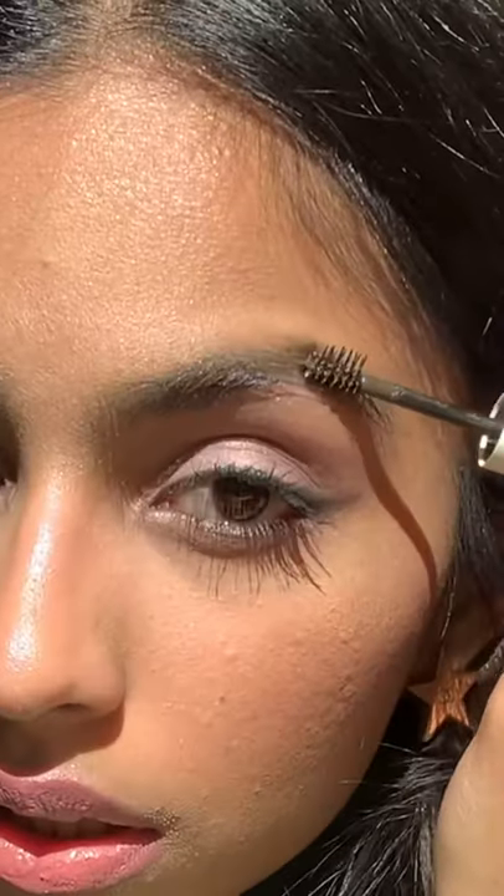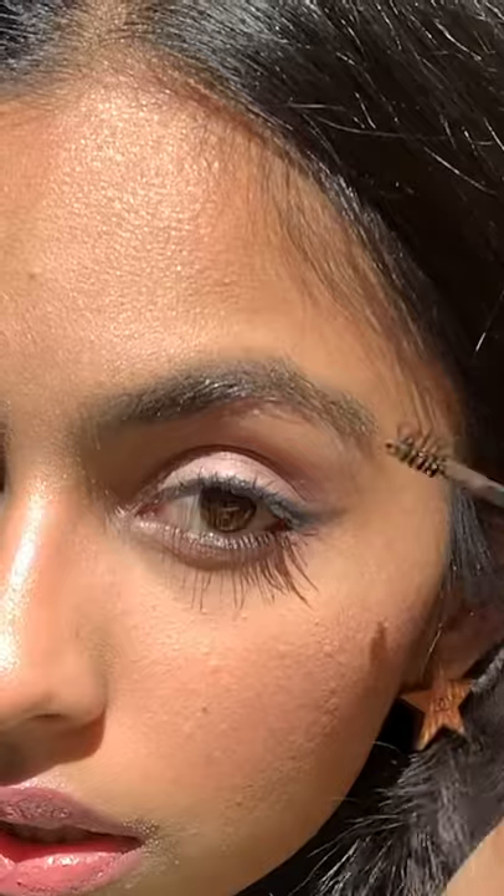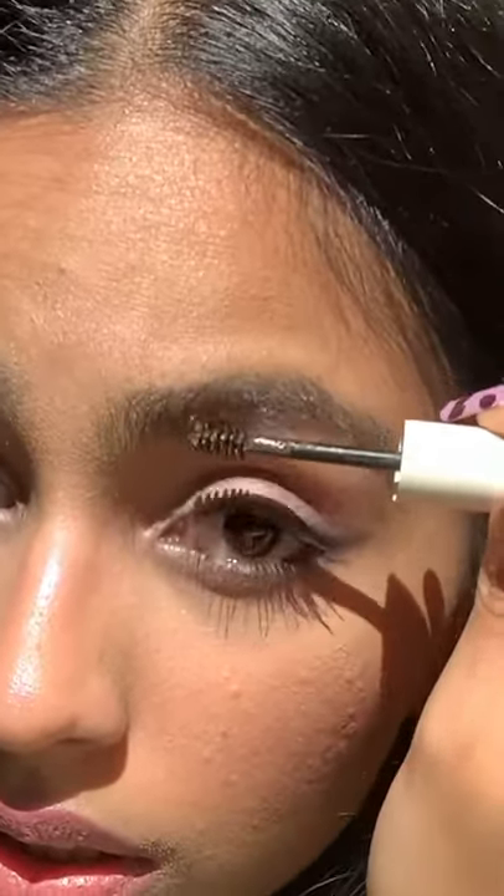Now into brow gel. This is more just to tame your wild hairs. So if you have brows that just need to be groomed a little bit and not really filled in, then this is probably the best thing for you.